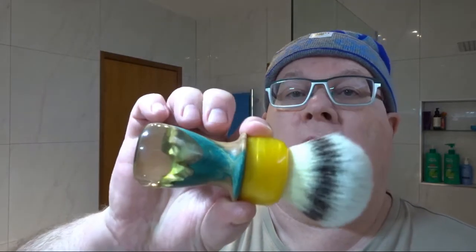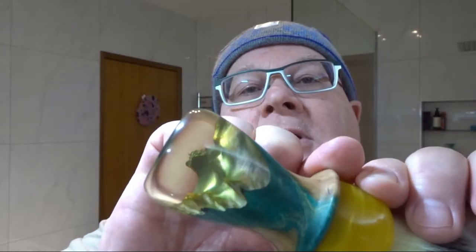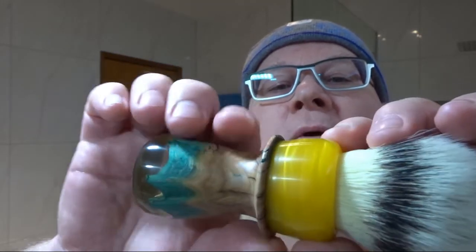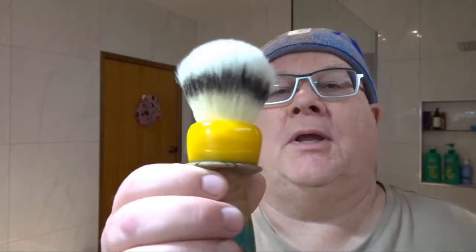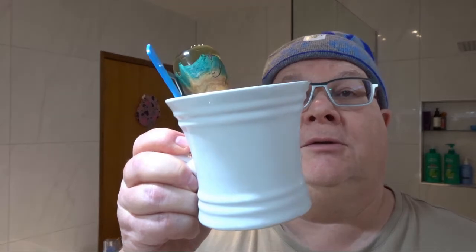The brush we're going to use with that is my Billy Goat brush, the Sunfire. Spin that around so you can see — it's a lovely rendition, beautiful, and it's got pearl in the yellow. I've got an Alansky knot in there, Alansky generation 5, 26mm.